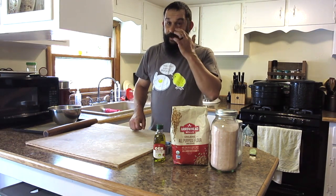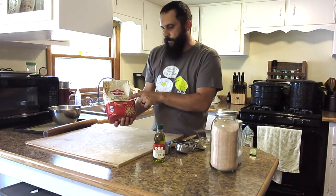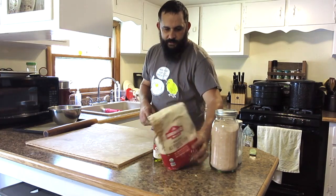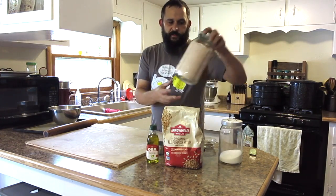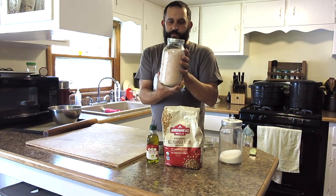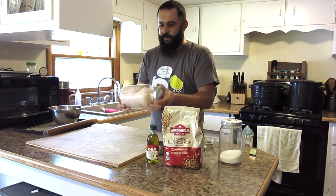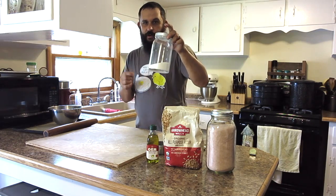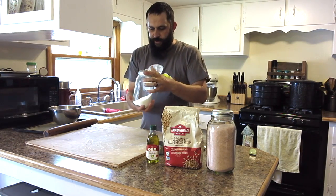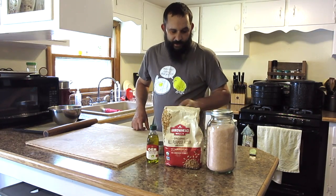You only need a few ingredients for this. We're going to use organic all-purpose flour, some olive oil, some salt. We only use the pink Himalayan salt — we order it in bulk on Amazon. And then a little bit of sugar. We only use non-GMO cane sugar. And that's it.